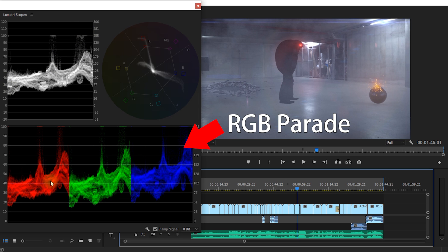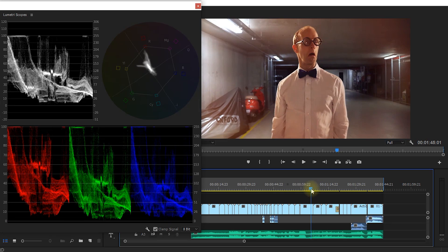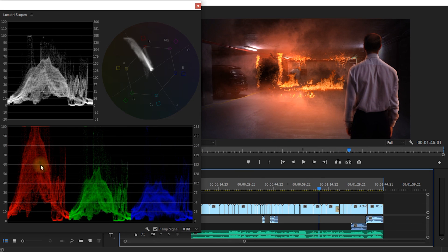At the bottom you will see the RGB parade, which is essentially like a waveform monitor but split into your red, green, and blue channels. These show you how much of each color is in your image at which point. For example, scrubbing over you can see quite clearly that the red in my image is much stronger, and the vectorscope confirms there's a lot of red and yellow — this image is mainly red as you can see from all of these scopes.